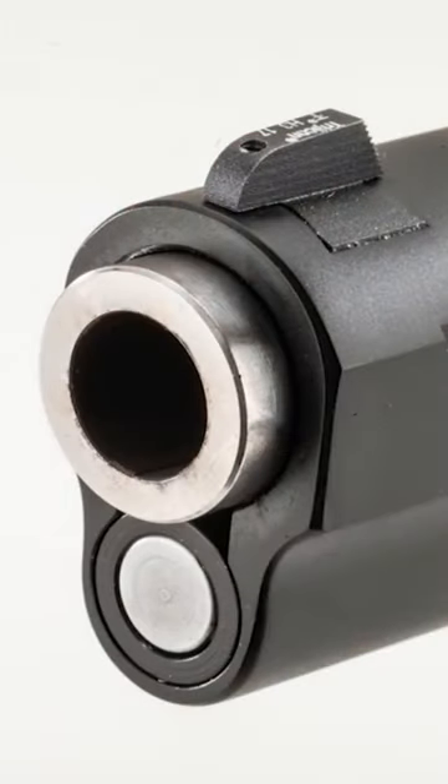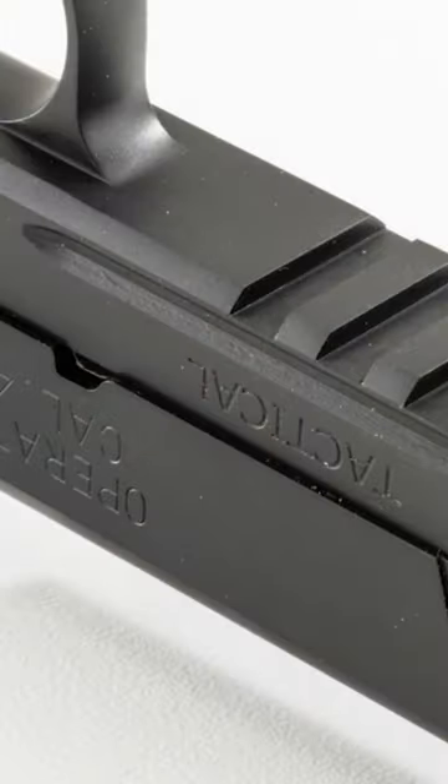This particular model has the bull barrel and a rail on the bottom of the slide to attach lights, lasers, or any other accessories.